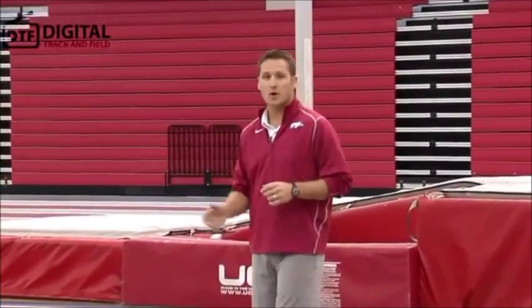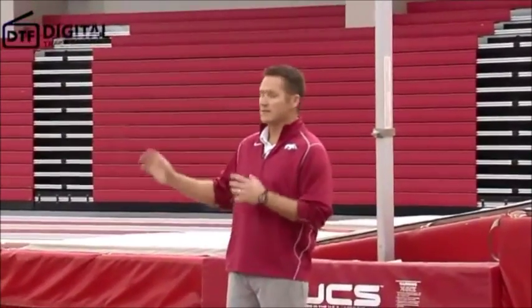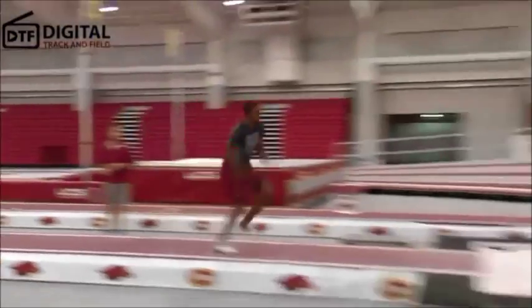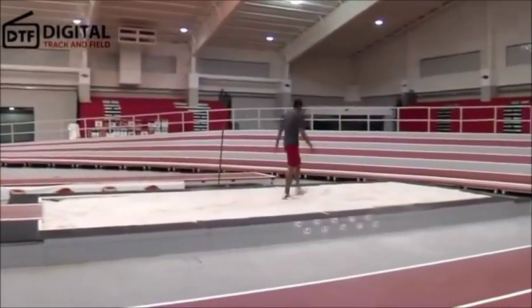Again, Michael's going to demonstrate an alternate leg bound starting from a standing position. Knees up, heels up, toes up, being active into the stand.